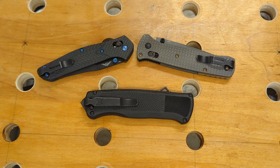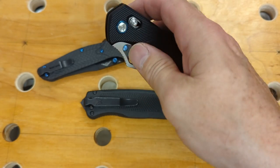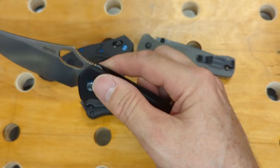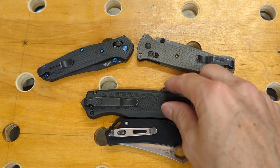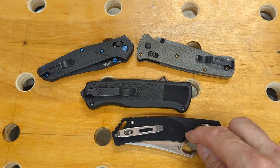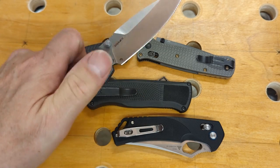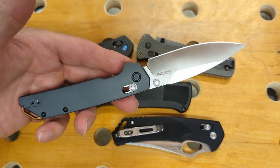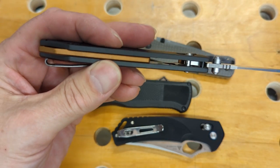Even though these are my only three Benchmades, I do have two I guess I could call clones. Ever since the patent expired, you find other knives with a very similar action. This is an SRM and it also has the Axis lock — this is a great beater knife for when you might be a little rough on it; it's a good one to take because you don't have to worry about it. The other one is the Kershaw Iridium. This has D2 steel and it has been excellent — I would highly recommend that you pick one up. I love the burnt orange backspacer on them.